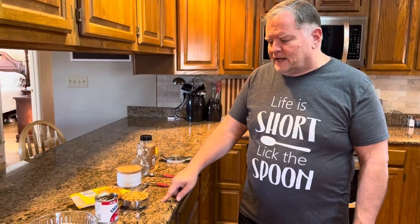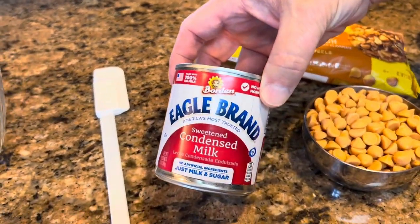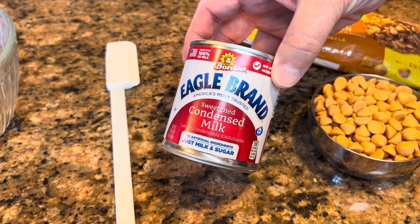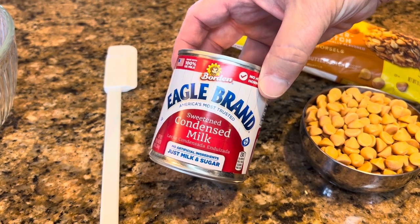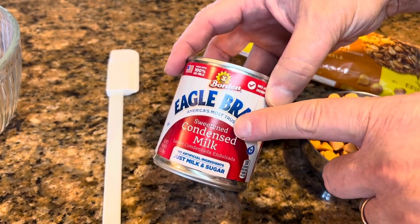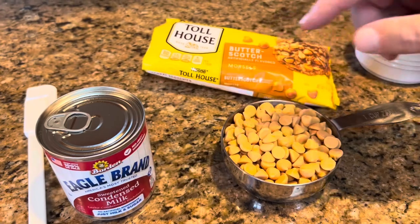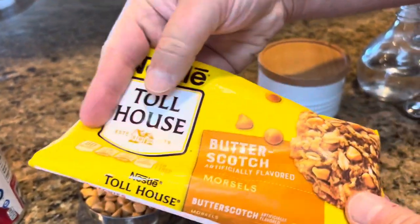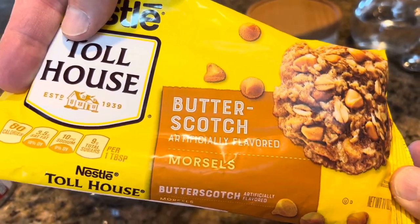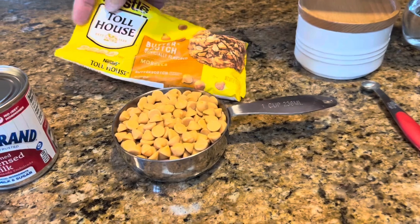Today we're going to make a butterscotch apple dip — great for New Year's Eve or really any time, like watching a ball game or playing games with your family. Let's look at what you need. The first thing is a 14-ounce can of sweetened condensed milk. I have Eagle Brand, but any brand will work, including store brands. Just make sure it says sweetened condensed milk. Next you need one cup of butterscotch chips — I have Toll House, but any brand works. Just make sure they're butterscotch.